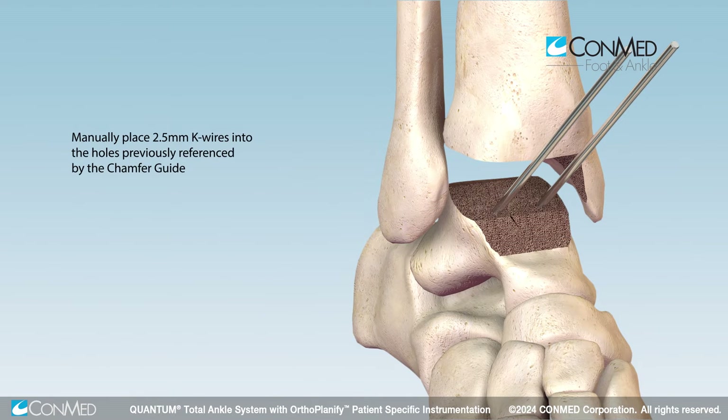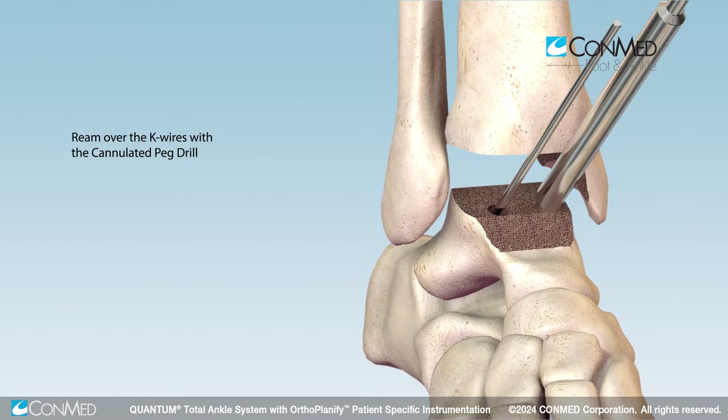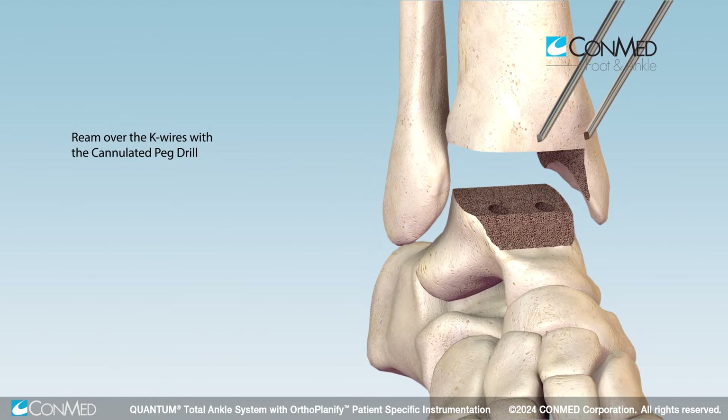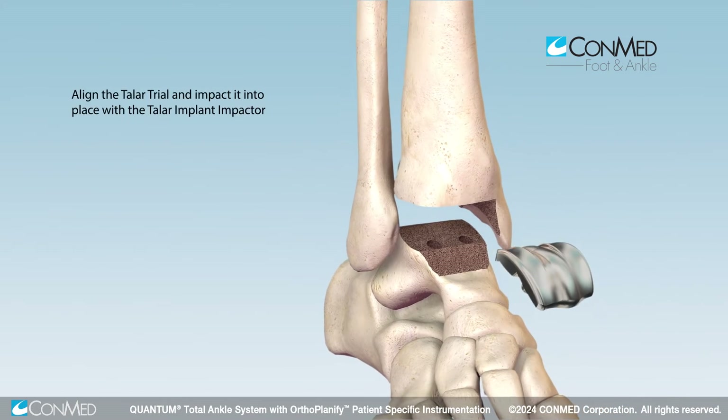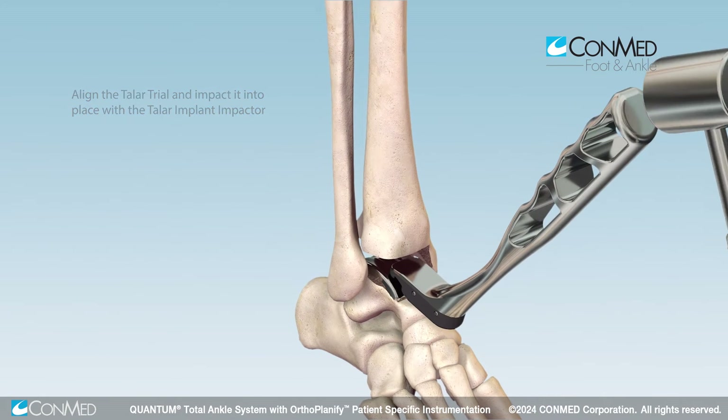Manually place K wires into the holes previously referenced by the guide. Ream over the K wires using the cannulated peg drill that corresponds with the planned talar implant style. Remove any remaining bone fragments and seat the talar trial. Confirm full seating of the trial using fluoroscopic views.